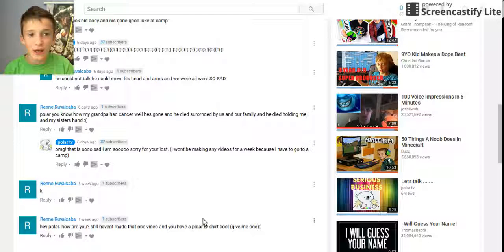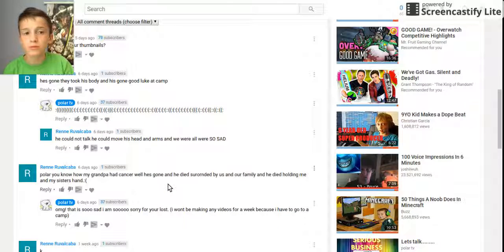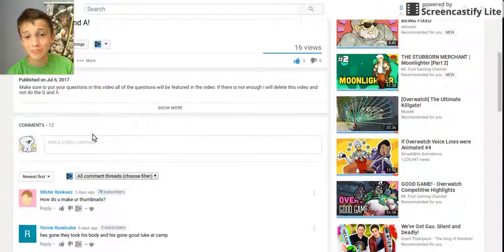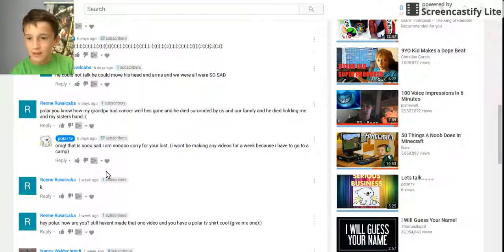He said 'give me one' — I can't because I don't have enough money to make a lot of those, and I don't even think I have enough subscribers that would buy them. Maybe if I get like 10,000 or something I'll make shirts. If you watch this and it's the first time you've seen my videos, smash the subscribe button — it really makes my day. Right now I have 37 subscribers.